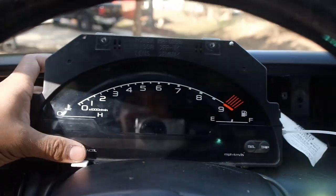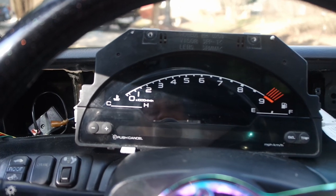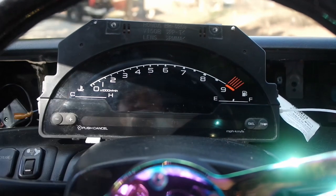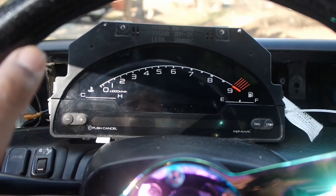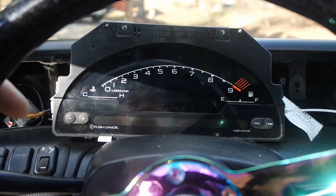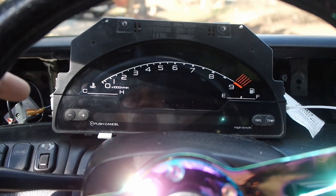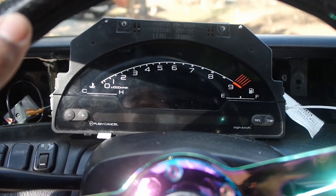For those of you who don't know, this is the cluster out of an S2000 — they call it the AP1 cluster, from the early years of the S2000. People have done this conversion before. You see it a lot in Civics and Preludes. Hector Prelude was probably one of the first people I personally saw with it. My boy Troy Wilson has one in his fifth gen — he did his own conversion three or four years ago, and I've wanted it ever since I saw Troy and Hector have it.